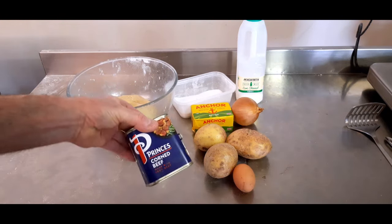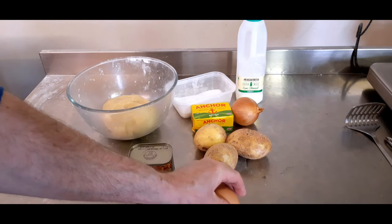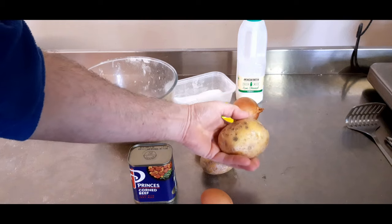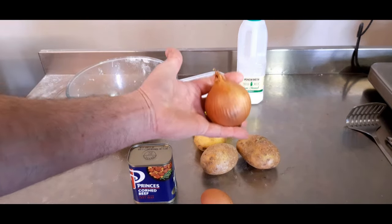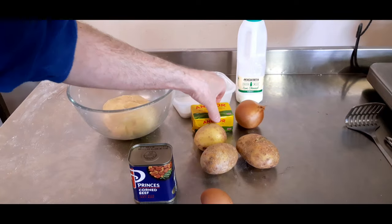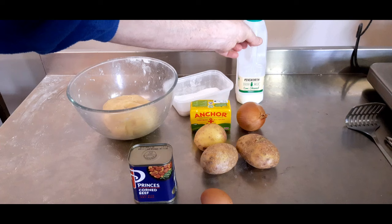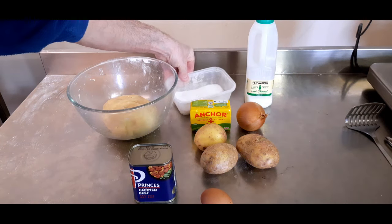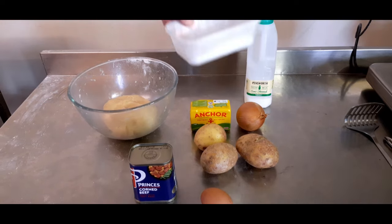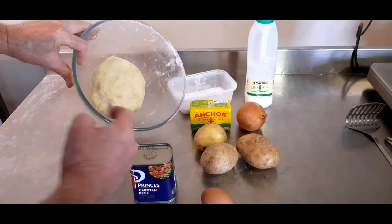For the filling you want 340 grams of corned beef, an egg, 500 grams of potato, 100 grams of onion, some butter, some milk, and some salt. And obviously you need your pastry which we've made earlier from the fridge.